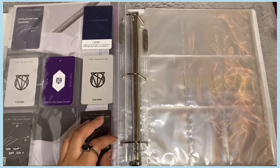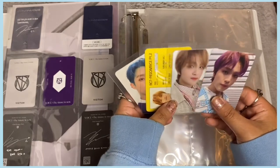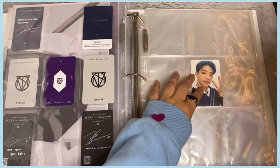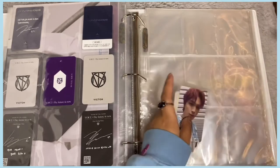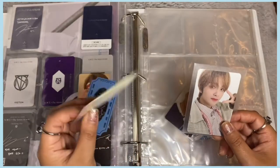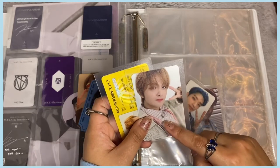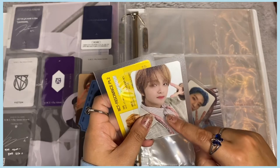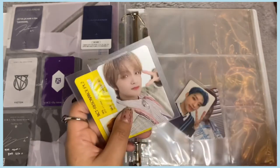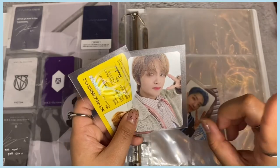Now moving on to NCT. I have these cards plus a Kiho photocard, but I'm going to combine them — there aren't enough to fill a full nine-pocket and I don't want him to be lonely. I'm not really collecting NCT, but I did end up getting Haechan's Resonance Part 2 Arrival ID card and his Arrival photocard. That card took me so long to find because Haechan's cards are really expensive.